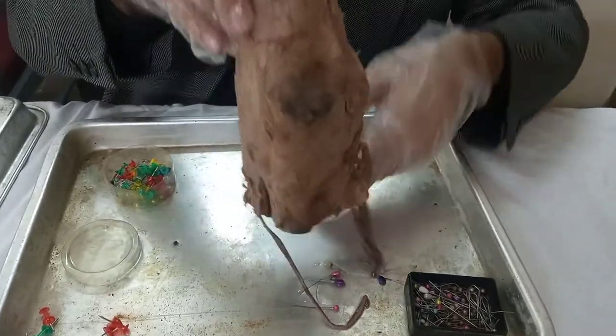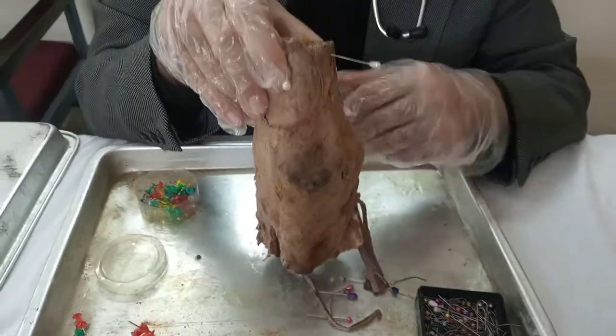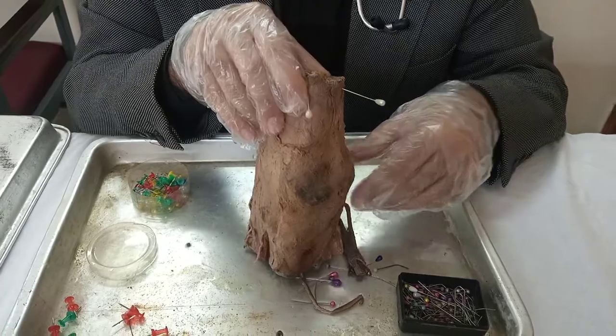And with that, we have covered the knee joint, the popliteal fossa, and all the muscles surrounding it. Thank you so much for joining us.